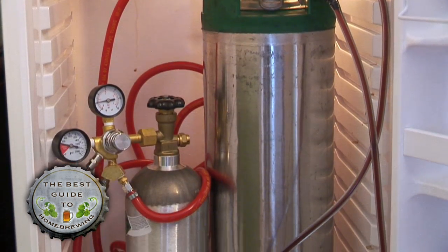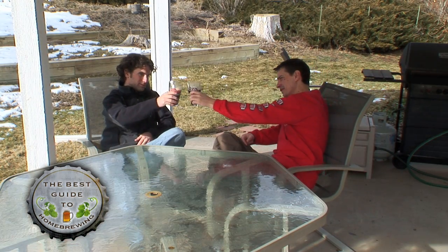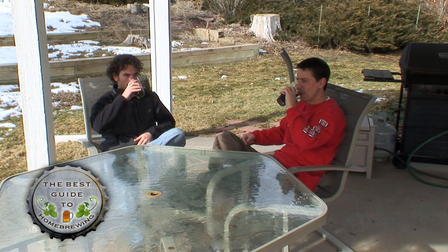Once you keg, you'll find it hard to go back to the more complex, time-consuming bottling. Not to mention, you can drink your keg beer over a week earlier than your bottled homebrew.